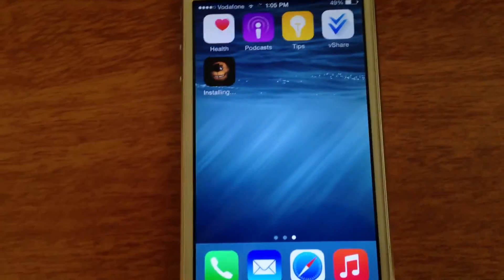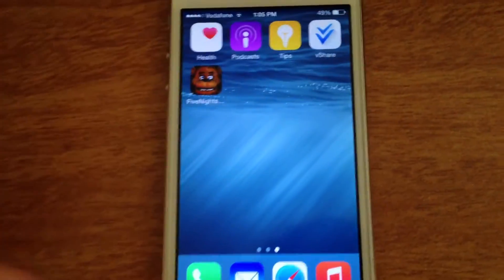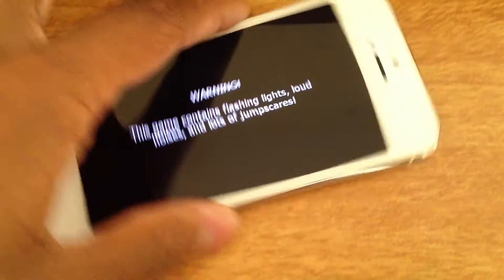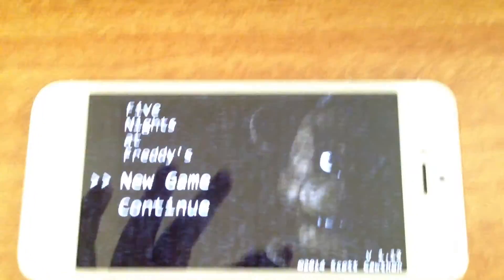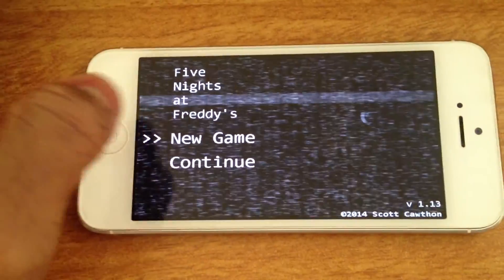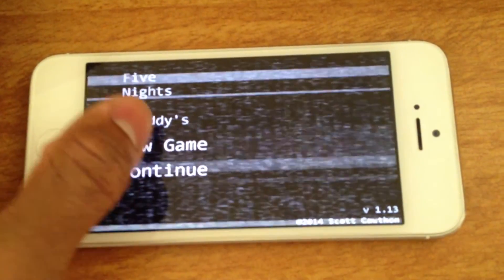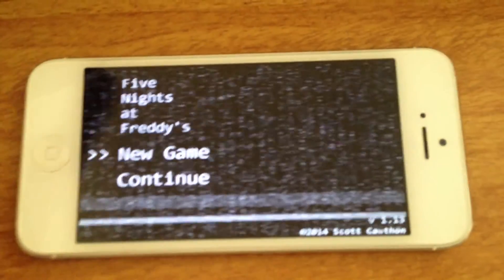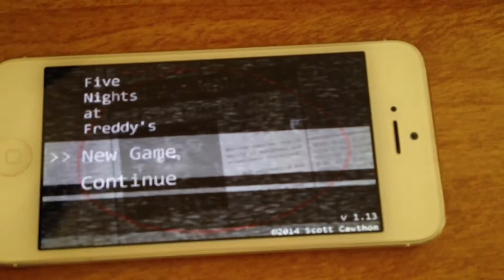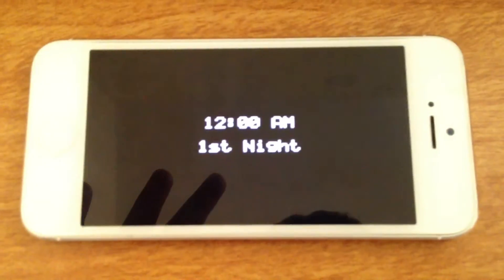I'm just going to show you that. You don't have to connect it to your PC or laptop or whatever — it doesn't crash at all. So we're just going to click on Five Nights at Freddy's. Warning — this game contains... we all know this game is paid right now in the App Store, it's around $3. I'm just checking it out. New game. First night.